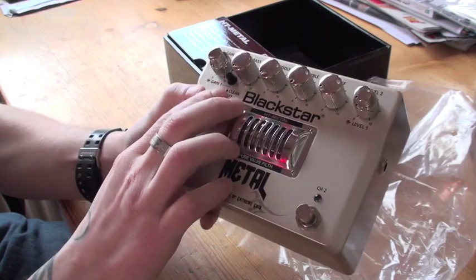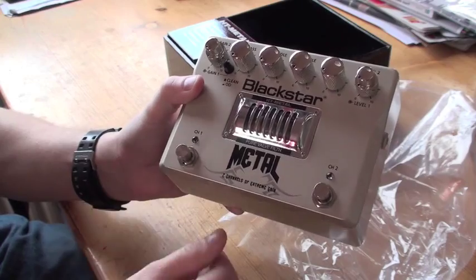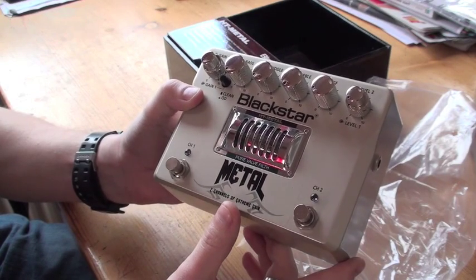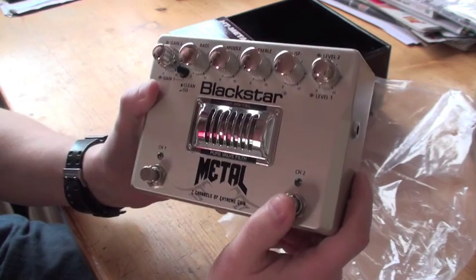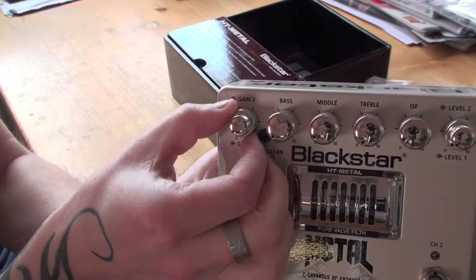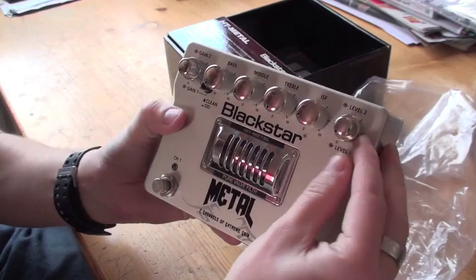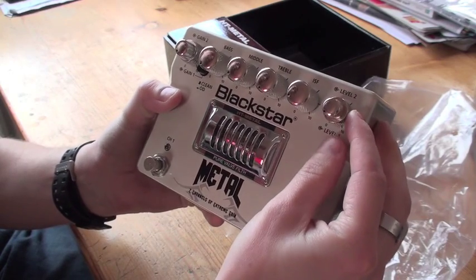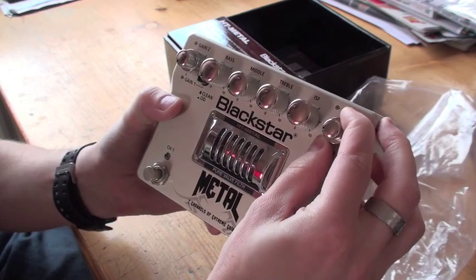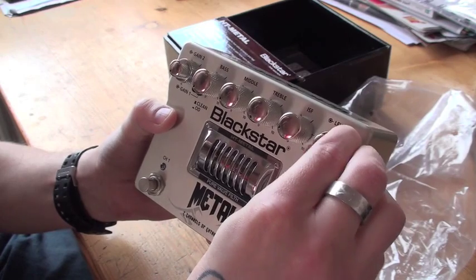And you got a button right here if you would like to have channel number one as a clean or crunch channel. And then you got the lead channel so to speak, and you got two separate gain stages here - channel one, channel two. You got separate level knobs here for channel one or channel two as well. So that's kind of cool.